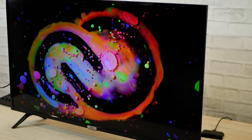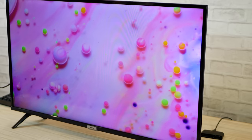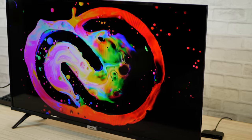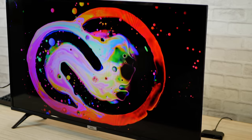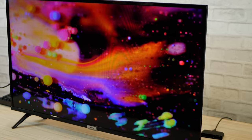There is a micro dimming feature in this TV, wherein the TV automatically analyzes various zones on the screen and adjusts the brightness and darkness separately, enhancing your overall viewing experience without you even knowing about it.